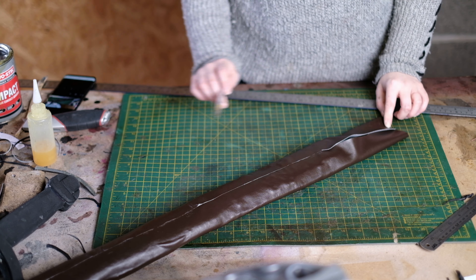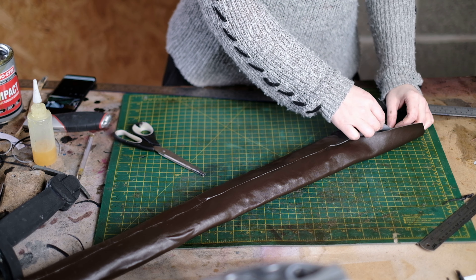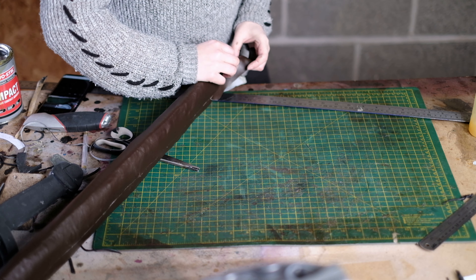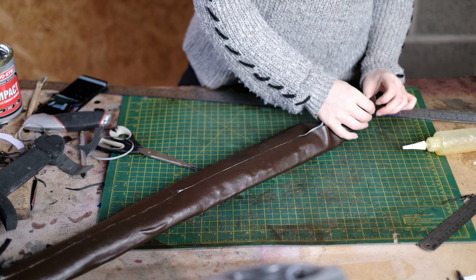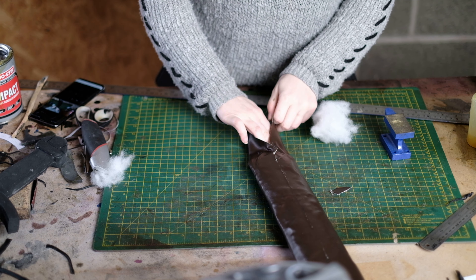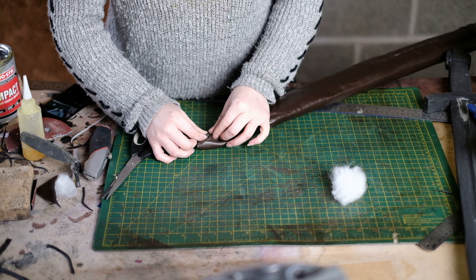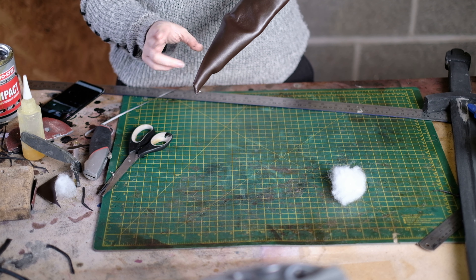The bottom of Lagertha's scabbard kind of points, so this part was a bit tricky. I cut just around where I wanted the curve, overestimating it, then turned the remaining parts inwards and glued them with contact cement. Once that edge was glued I stuffed the end with toy stuffing, then removed the excess faux leather and glued both edges together so the end looks more floppy like it does in the show.